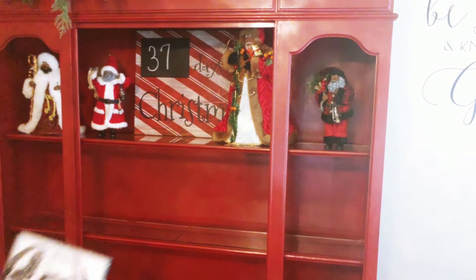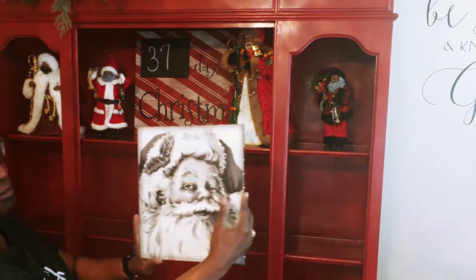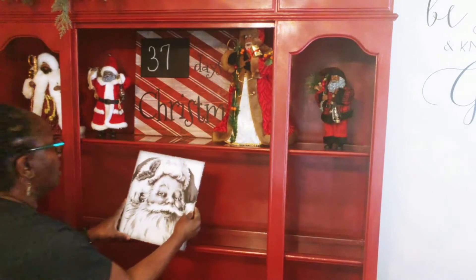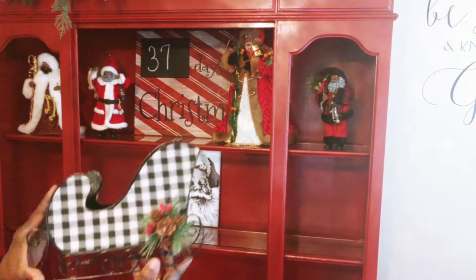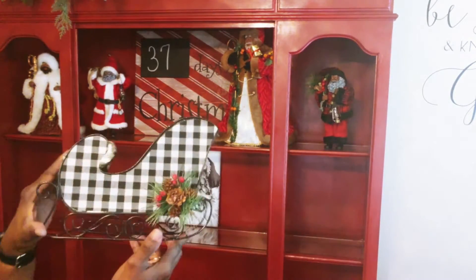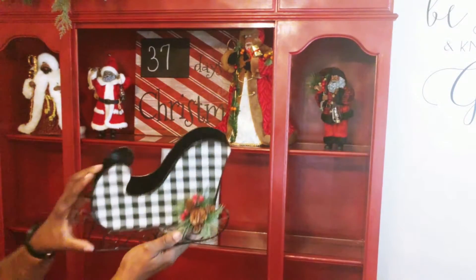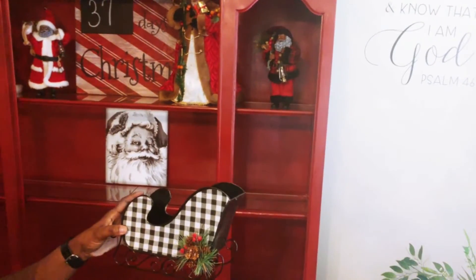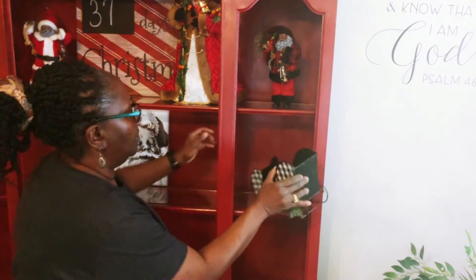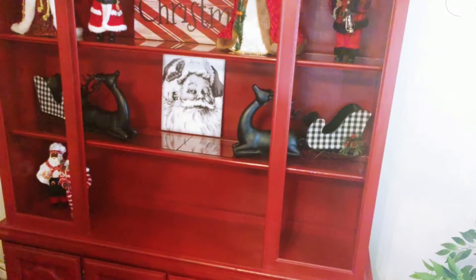Then I'm going to go in with this black and white portrait of a Santa and place him right in the center on the second shelf. Next, I'm going in with those beautiful Buffalo Check sleighs. I purchased those last year after Christmas at the At Home store for, I think, 90% off, so I picked up two of those. And then I added the two sitting black reindeers in front of those.